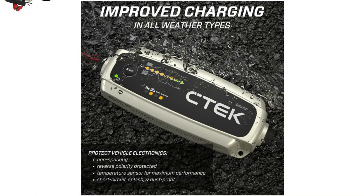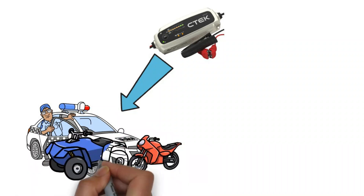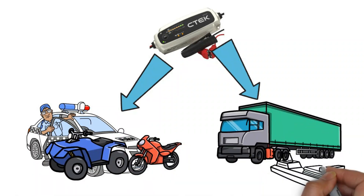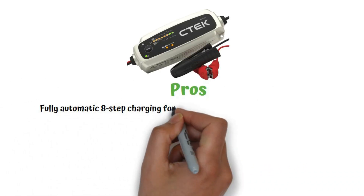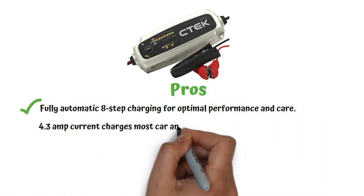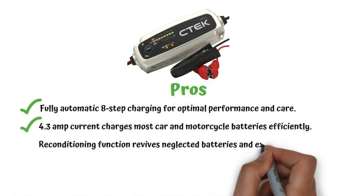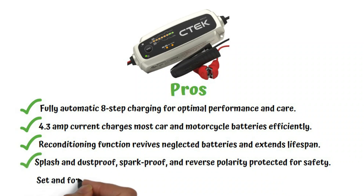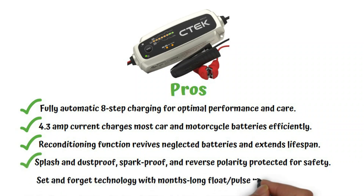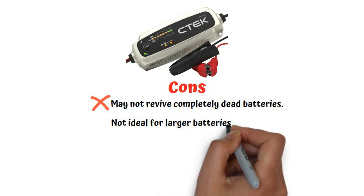Even heroes have their Achilles heels. While the CTEK MXS 5.0 is fantastic for most automotive batteries, it doesn't work magic on completely dead ones, though it can try. And its compact size might not be ideal for larger batteries found in boats or RVs. Pros: fully automatic 8-step charging, 4.3 amp current for car and motorcycle batteries, reconditioning function, splash and dustproof, sparkproof, and reverse polarity protected, plus set-and-forget float pulse maintenance. Cons: may not revive completely dead batteries, and not ideal for larger batteries in boats or RVs.